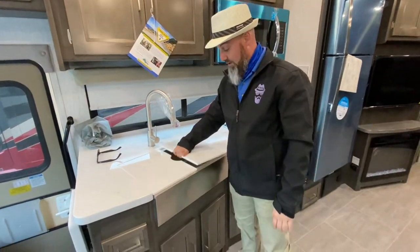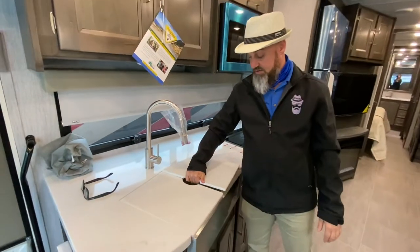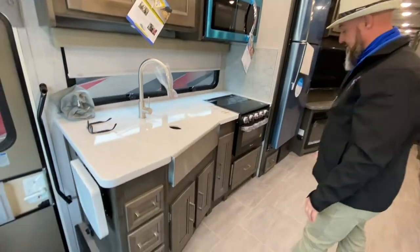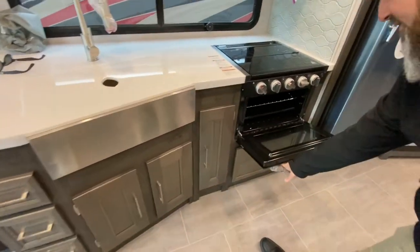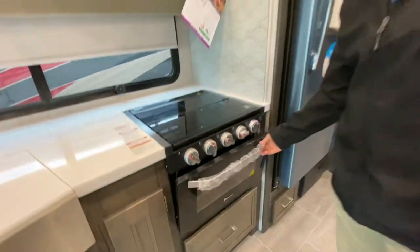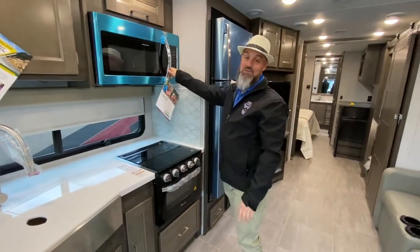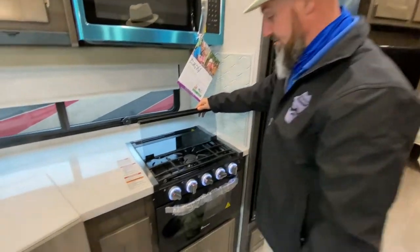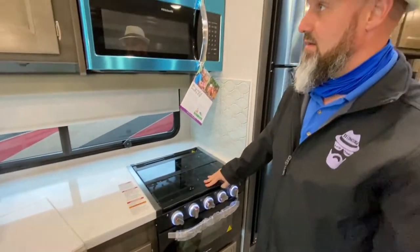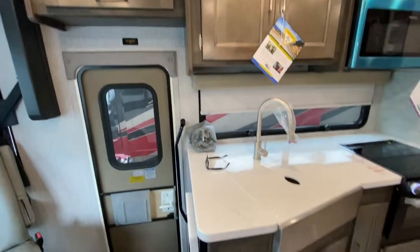Cute little kitchen — it's not huge, but you do have some prep space and they are deep countertops. I really like this farm sink — pretty, with a pull-out sprayer faucet, single basin stainless steel. You've got your pot and pan drawer. This one does give you an oven — they used to have a convection microwave oven but they've switched over, likely due to supply issues in the RV industry. You do have a nice three-burner cooktop, storage all across the top.